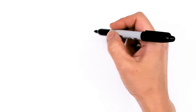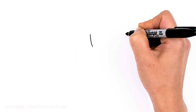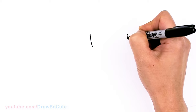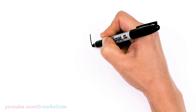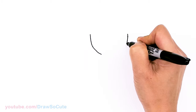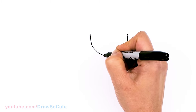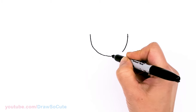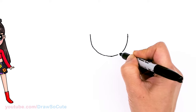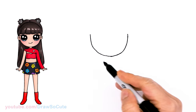To draw Lisa, let's first start by drawing the bottom of a U for her face. I'm going to come right here, come right across about this much and connect at the bottom. There — a basic bottom of a U.